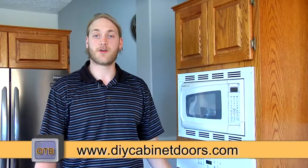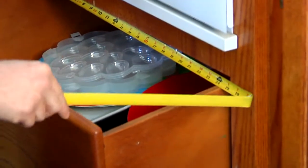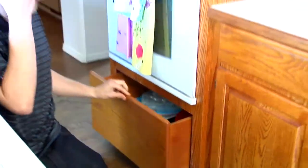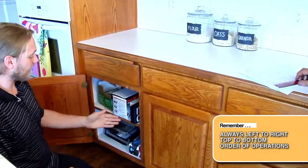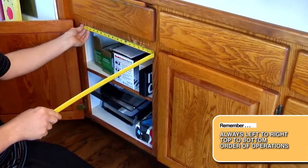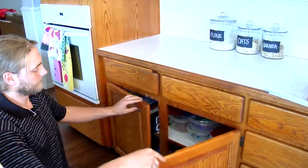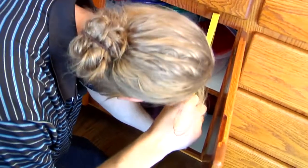That is 31 and a quarter by 26 and a half. We're going through and getting all our measurements down and will double check every measurement. Coming down here — measure the width first — 25 wide, 12 and a quarter tall. Continuing our left to right order of operations, we have our single door with the stile in between, and we only measure the one opening: 18 wide by 22 tall. Continuing down the line, 18 wide by 22 tall.